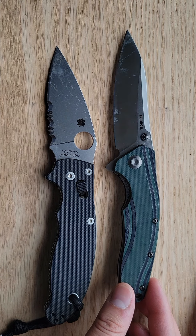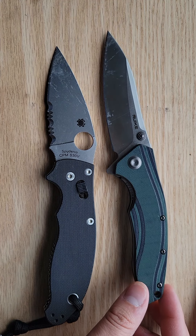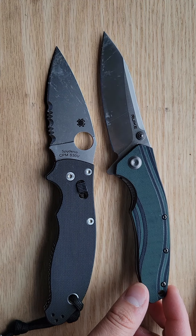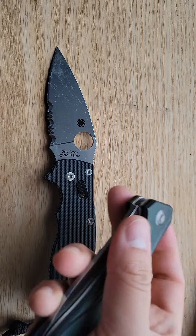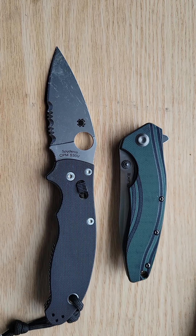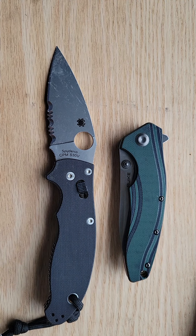I definitely want to get this video out there so people can be aware of what Rake is doing — this is really great. Thanks for watching. If you have any questions, leave them in the comments, or check out my Instagram. If there's a knife you want to see on the channel, let me know. Thanks for watching.